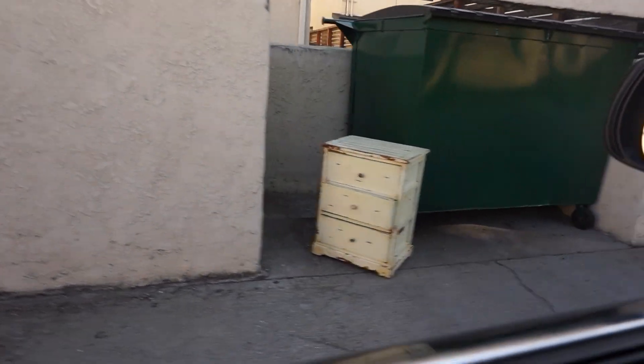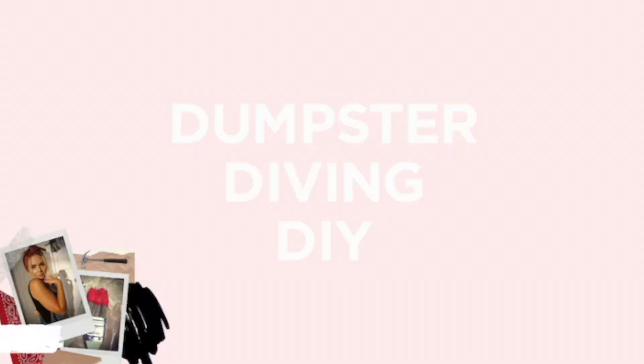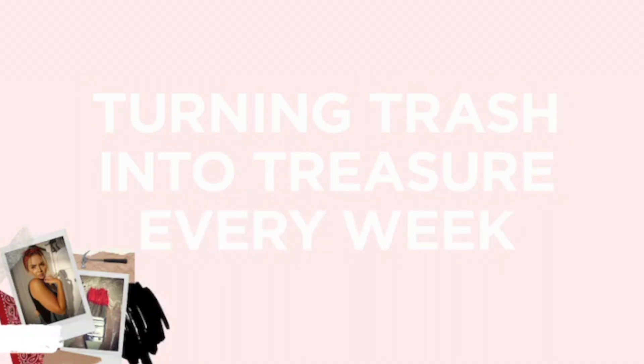I was just driving by and found this little nightstand. What is up, dumpster dolls? I am Amira, and welcome back to my channel. I'm super stoked to have one channel where all of my dumpster dives and DIYs will live, because that is a passion of mine.